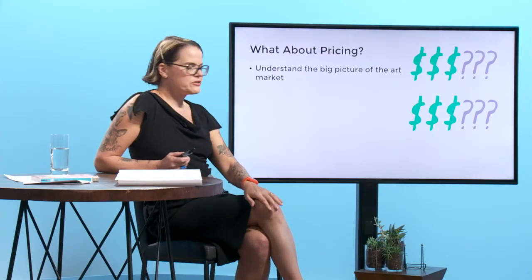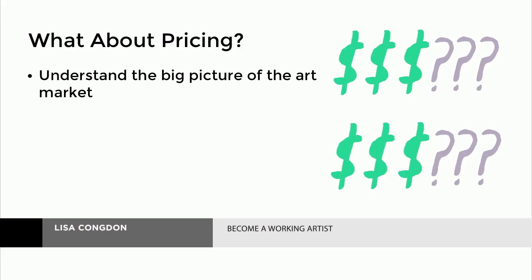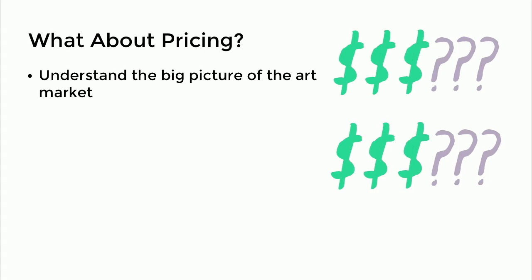It's really important to understand the big picture of the art market, and this goes for print reproductions, products, or originals. You must be able to evaluate the relevance or popularity of your work in relationship to the larger art market.